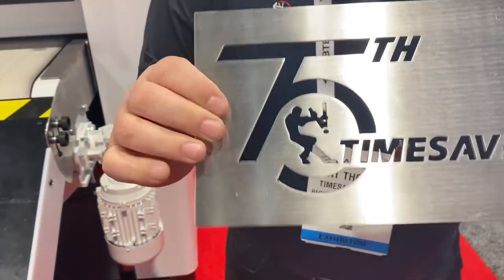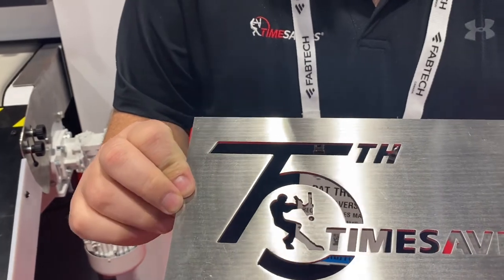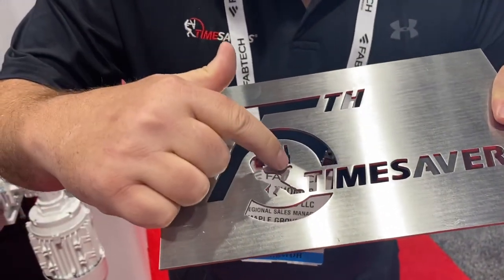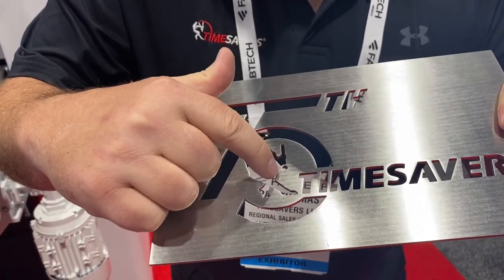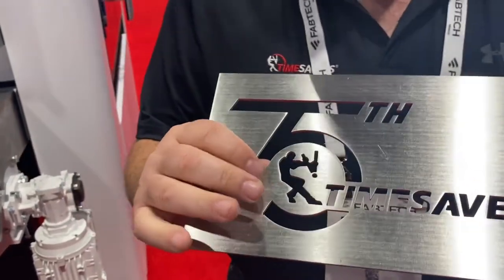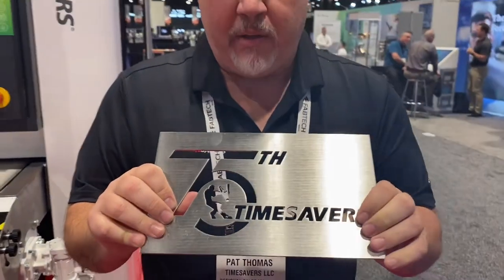As you can see the finish here — perfect grain finish. All the edges are rounded, even in the small holes and details. All of the edges are rounded. It's the only brush technology on the market that will give you that rounded finish.